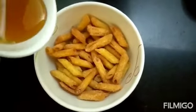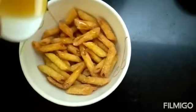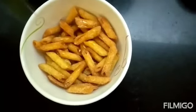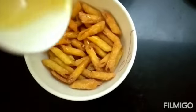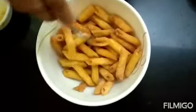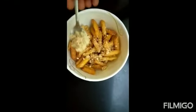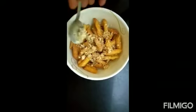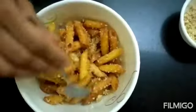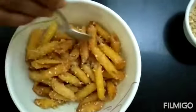We will add honey. Mix it well. Add dry sauce powder now. Mix it well with the honey and penne pasta.